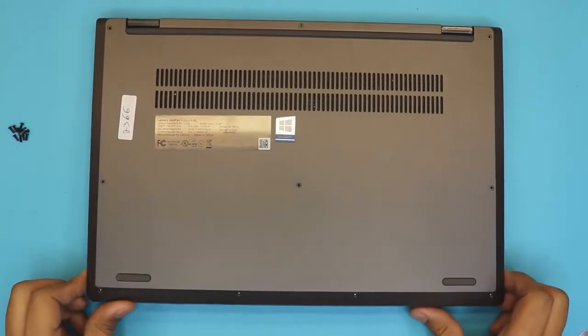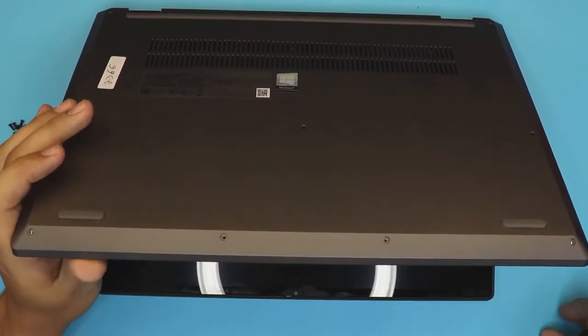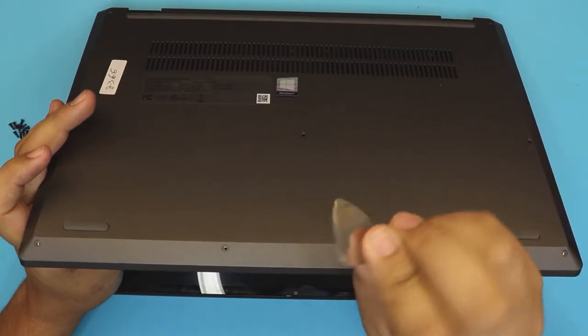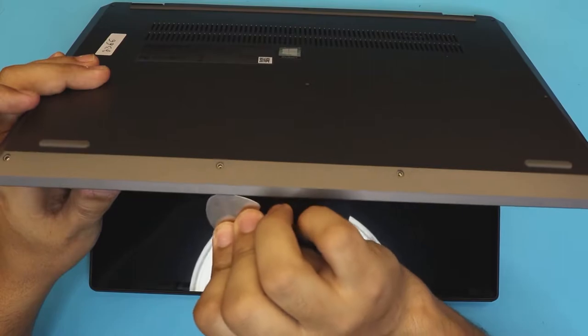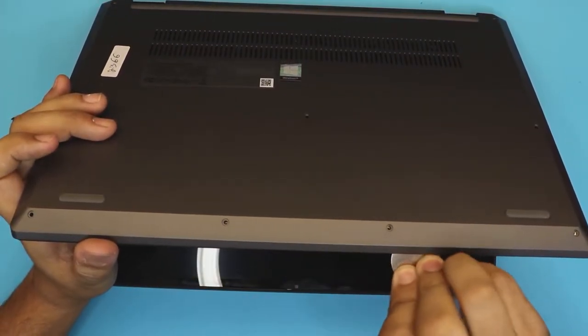Once you remove the screws, you want to open up the laptop at a 45-degree angle just like that. You want to grab your guitar pick or any opening tool — I usually use a metallic guitar pick — and you want to stick it right in between the top and bottom cover and wiggle it around just like that.